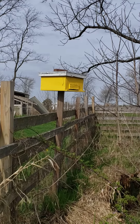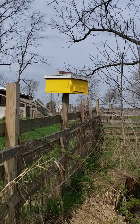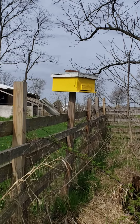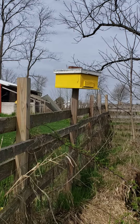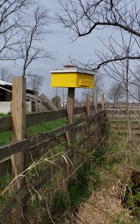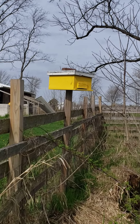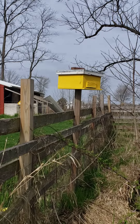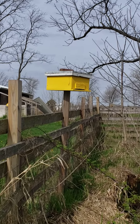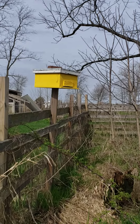Inside that box I have it completely full of 10 frames, but most of those frames are drawn comb. The bees aren't gonna care what kind of comb is in there — they'll fix what they need. The important part is that you get something to draw them in. If they can find a home that already has drawn comb and some honey for food stores — I put granulated honey in there.